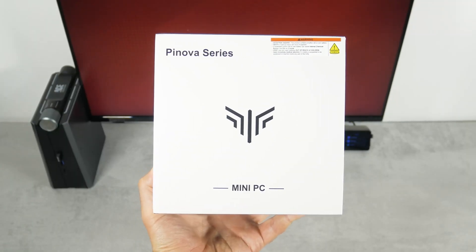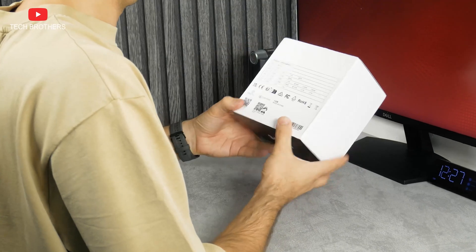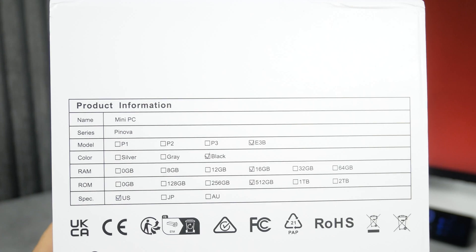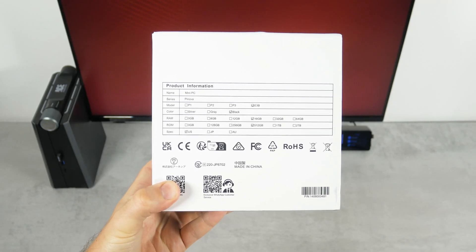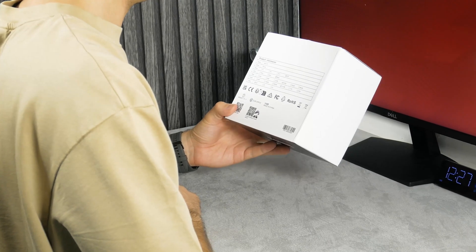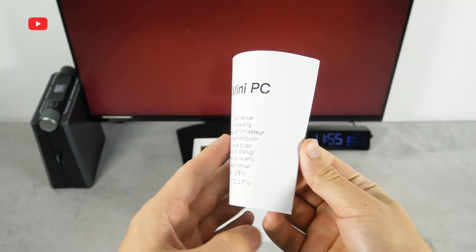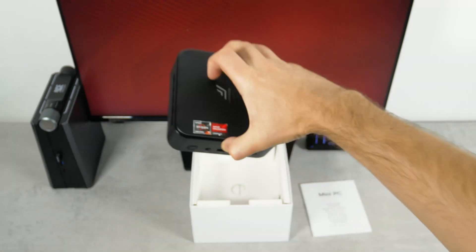On the box we can see that the mini PC is from the PNOVA series. There is product information on the back of the box. The model name of this mini PC is the CamRui E3B. It comes with 16GB of RAM and 512GB of SSD — we will check the memory speed later. Inside the box we find a user manual in different languages and the mini PC itself.